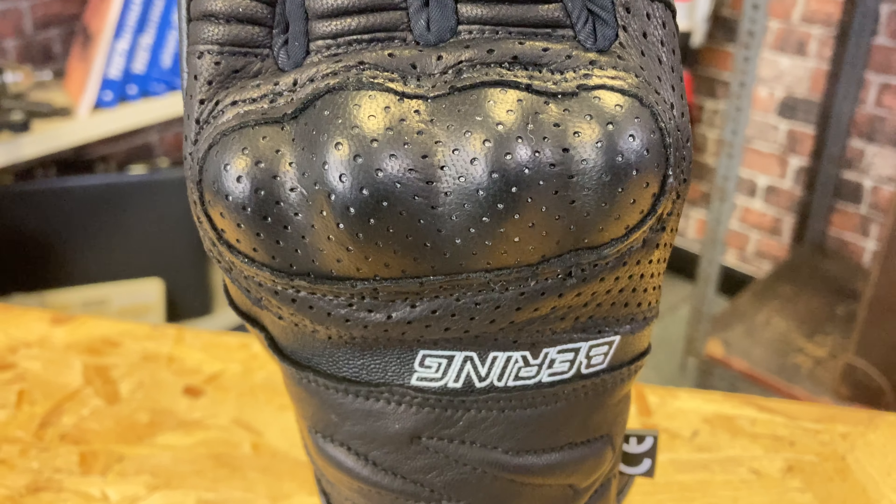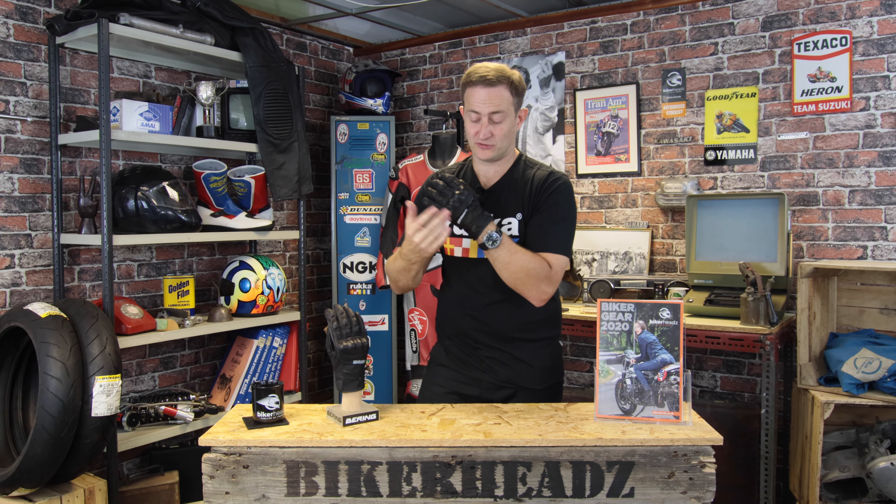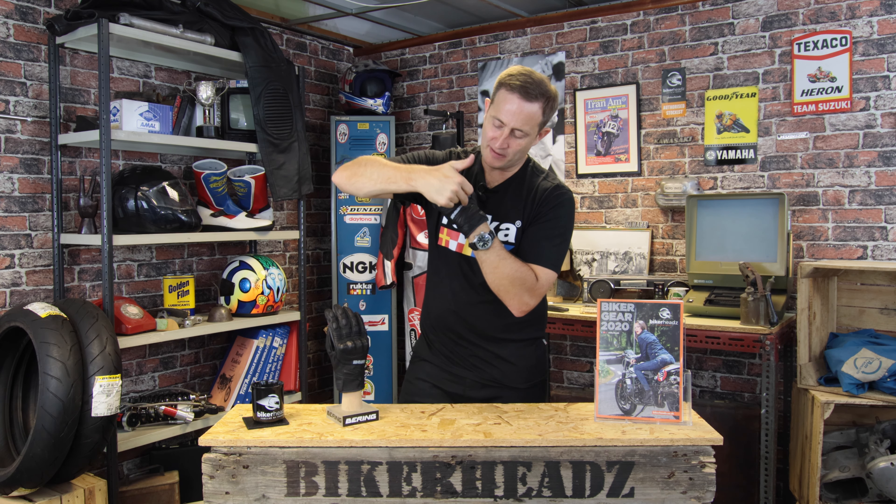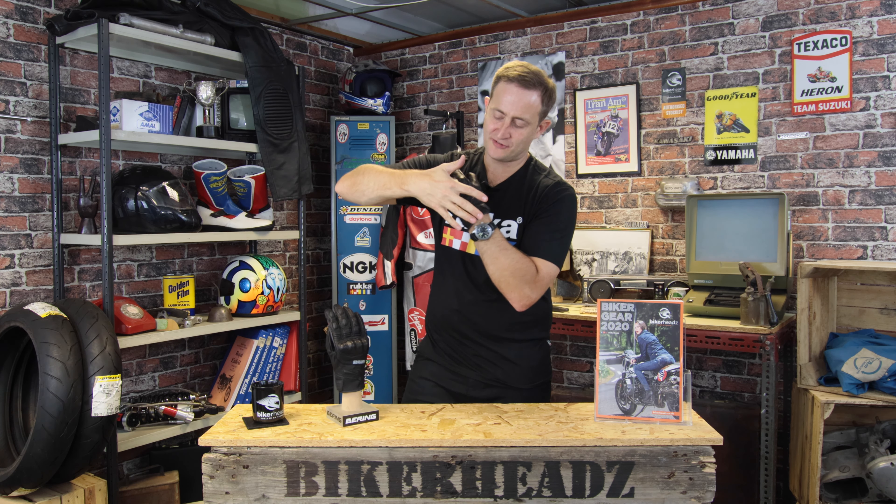It is going to be a cold glove, so you do need to be aware of that — don't wear it when it's freezing cold or when it's raining. Running at the back, you've got full leather. These little panels here allow the glove to stretch for extra comfort, so over long periods of time you're not getting fatigue in the hand.